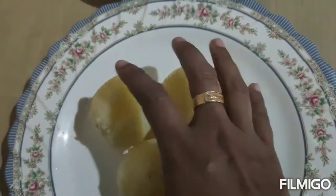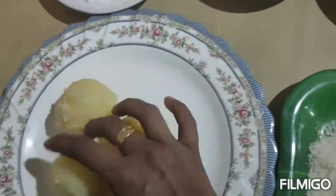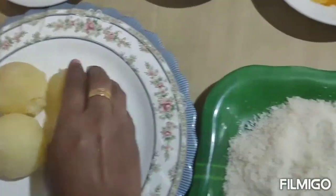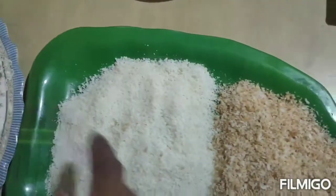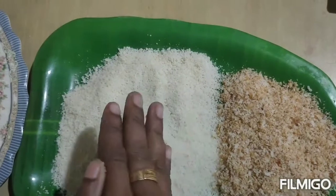We have 3 different colors. They are white and brown.